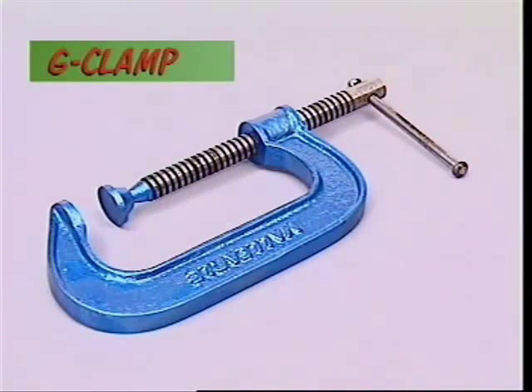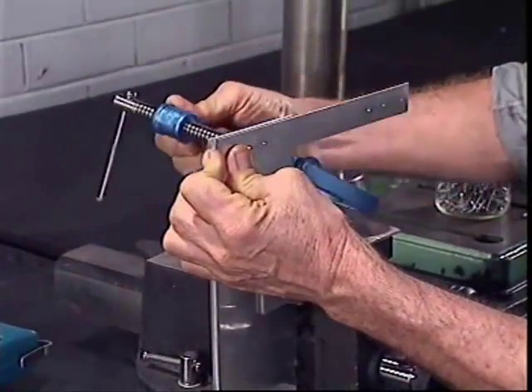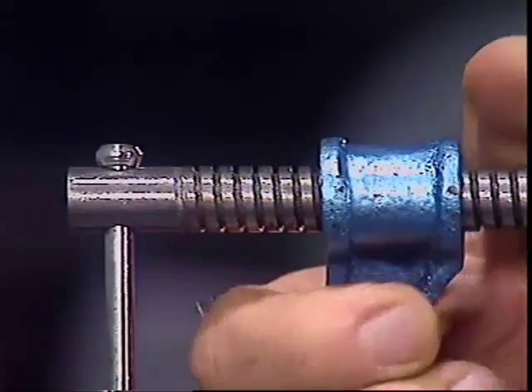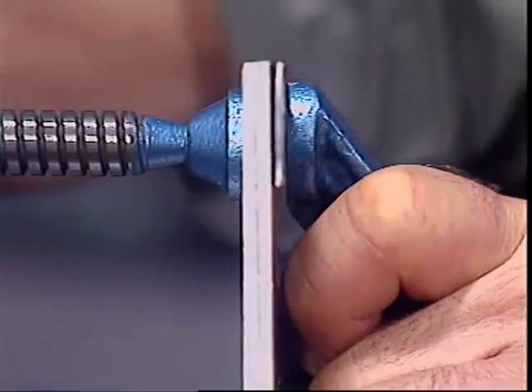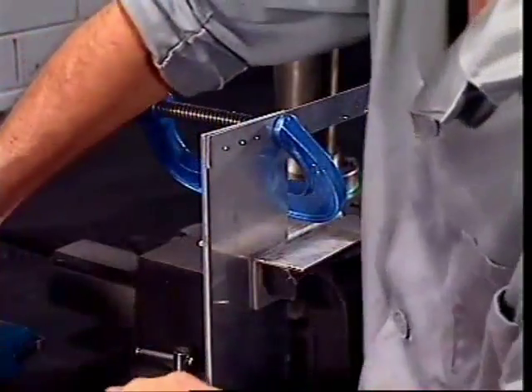A G-clamp gets its name from its shape. It can hold parts together while they're being assembled, drilled, or welded. It can reach around awkwardly shaped pieces that won't fit in a vise and it's portable, so it can be taken to the work.